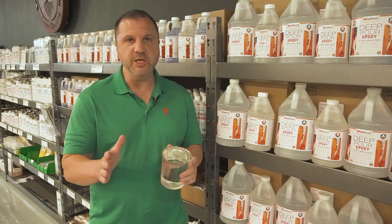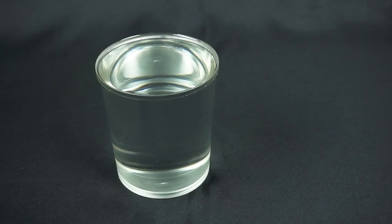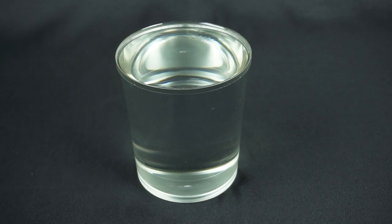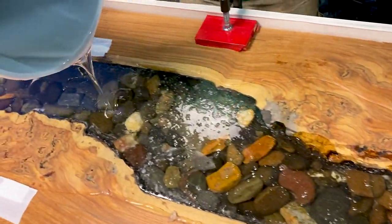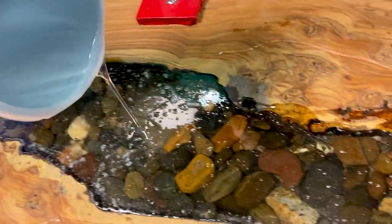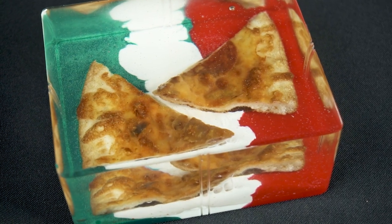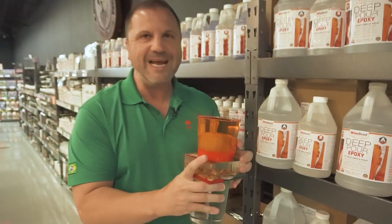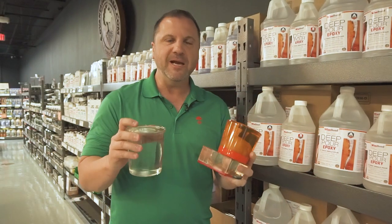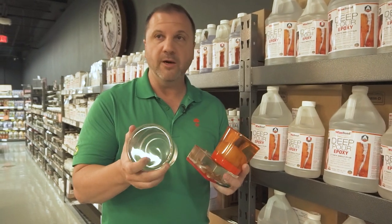In your epoxy deep pour, don't be cheap — you're basically going to get what you pay for. We recommend Wise Bond deep pour, and one of the main reasons is the clarity. This is a non-yellowing epoxy with a lot of UV resistance, so you get really good clarity. If you're new to epoxy, we don't recommend pouring clear on your first project because there are considerations for reducing bubbles that can come off the wood or object. You can cast anything in epoxy, but don't make clear or tinted casting your first project. The mica powder is the easiest one to start with, and this is an epoxy that gives you good all-around use no matter what dye or clarity you're looking for.